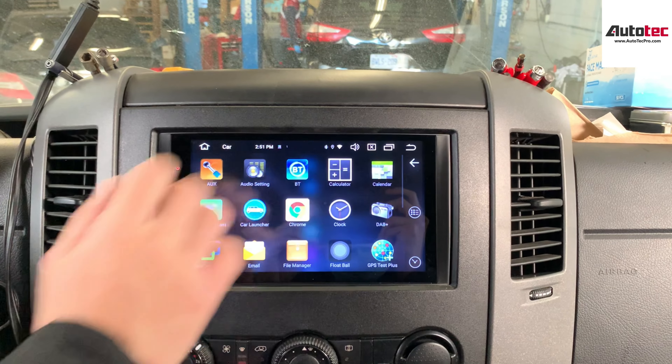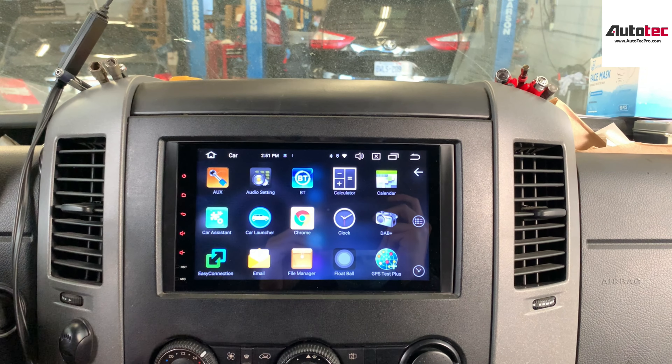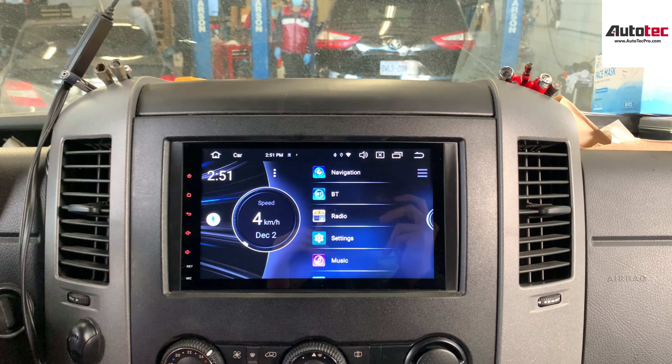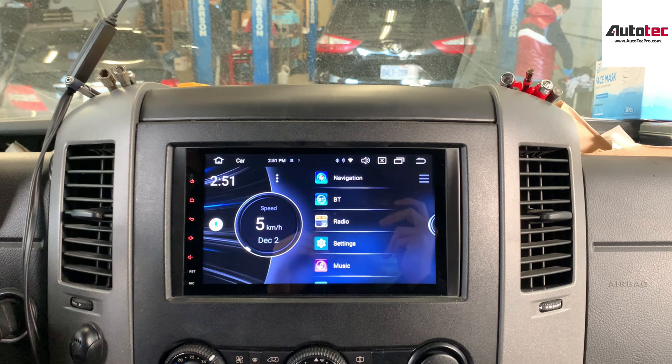This one comes with a 9-inch screen, 4GB of RAM, Android 10.0 — the newest version — and 64GB of storage memory. It is basically the top of the line. This system can also be purchased from our website www.autotecpro.com.